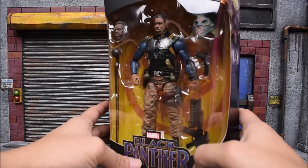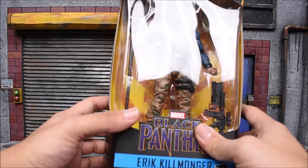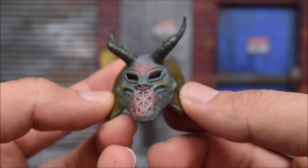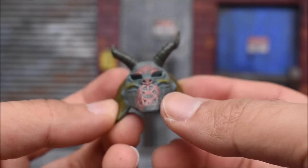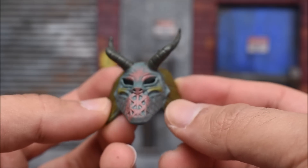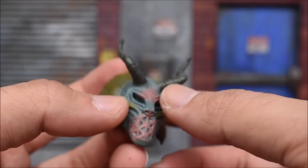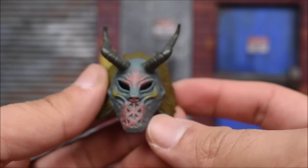In case you guys were curious, you can pick up the entire wave at bigbadtoystore.com — links are down below. Here's a closer look at the tribal mask he comes with. It's pretty nicely detailed, got the sculpt there and a lot of colors — a pinkish red, a little green, brown, and a bluish color. It's just a mixture of colors and it looks good.